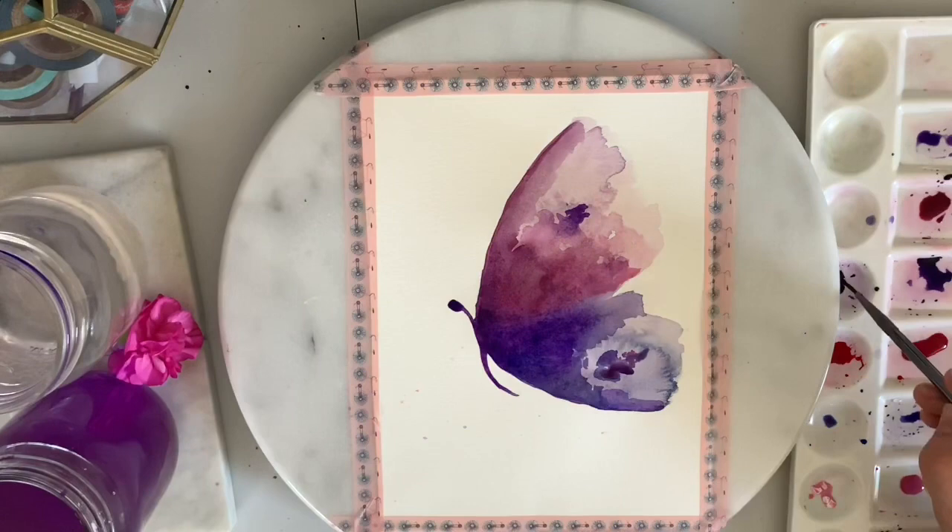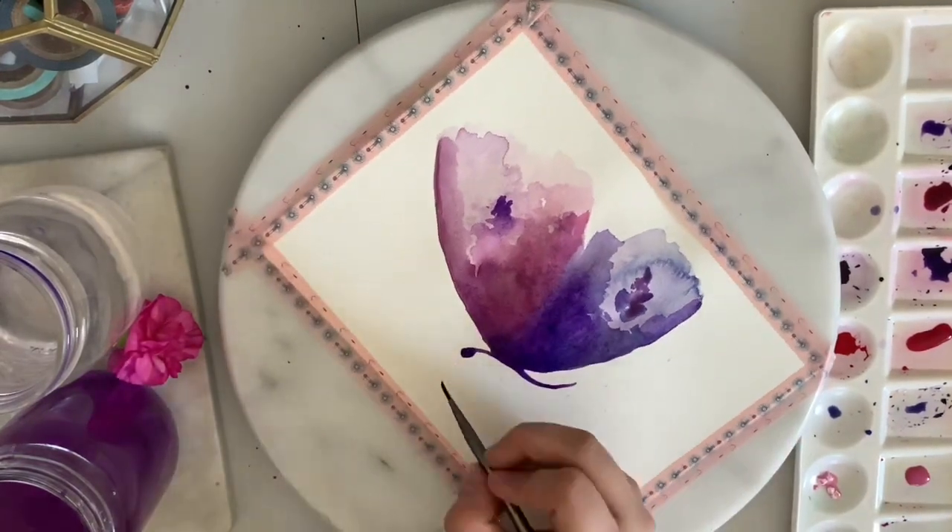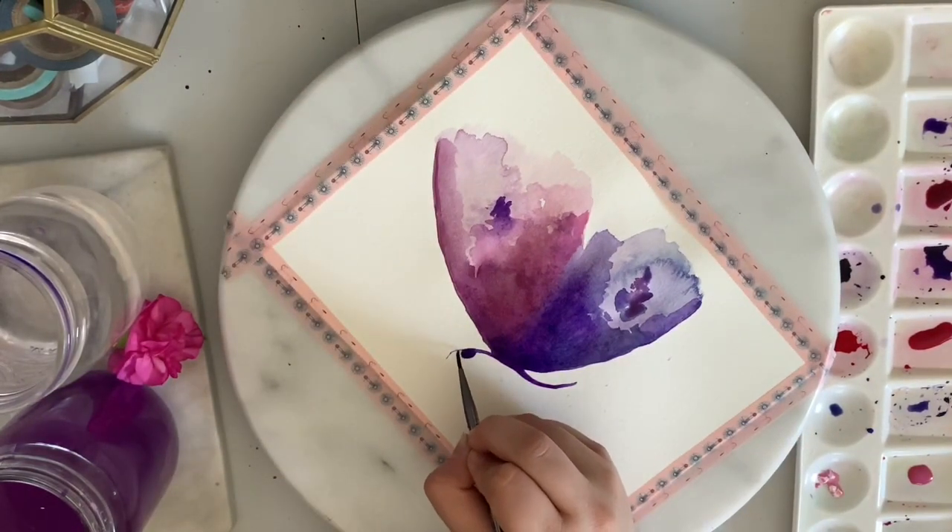I'm going in with a lighter shade for the wings and then adding in the antennas.